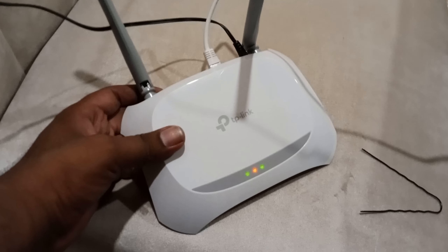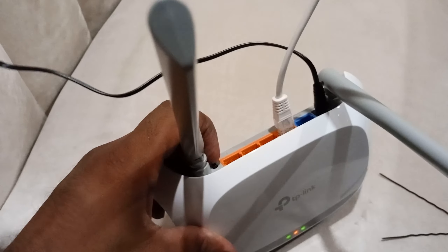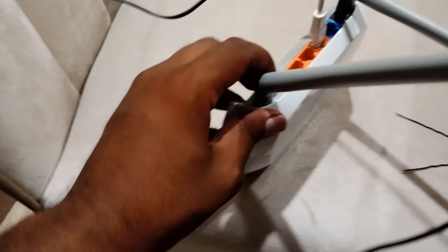To reset the TP-Link Router WR840, power it up and press this button for long — this one.